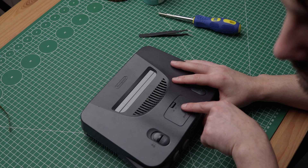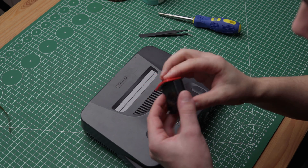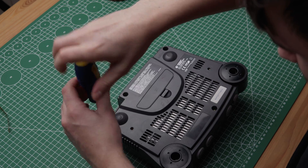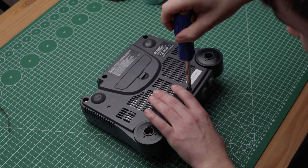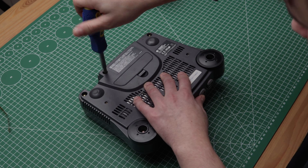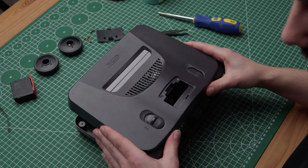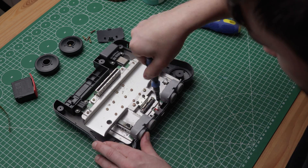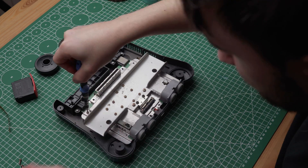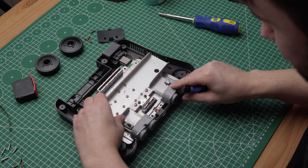Let's get inside the N64. First we need to remove the expansion pack at the top of the console. After that there are six screws at the bottom which we remove with the game bit driver. When removed, flip the console and remove the top shell and set it aside. Now let's remove the heatsink — there are screws holding everything together, and I recommend taking a picture before you start getting them all out so you know where everything goes once we're finished.